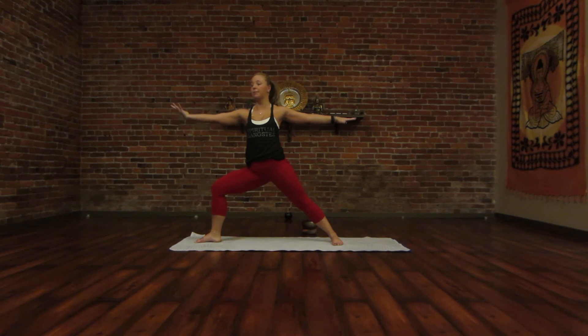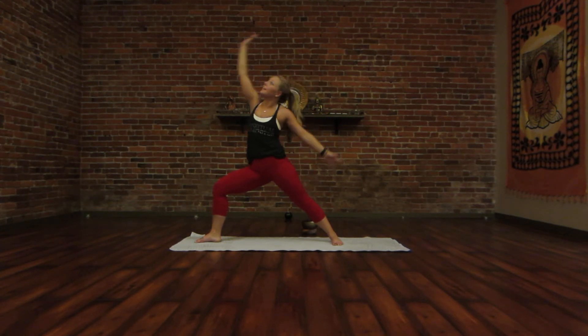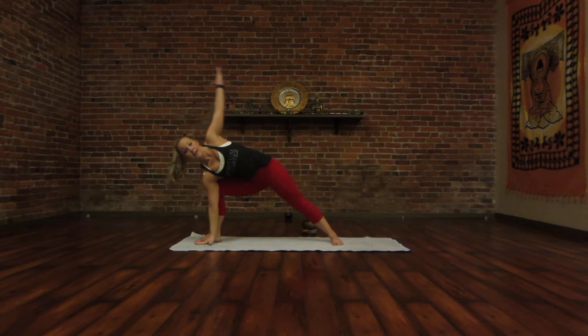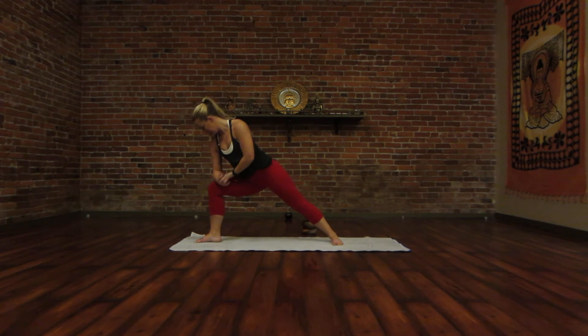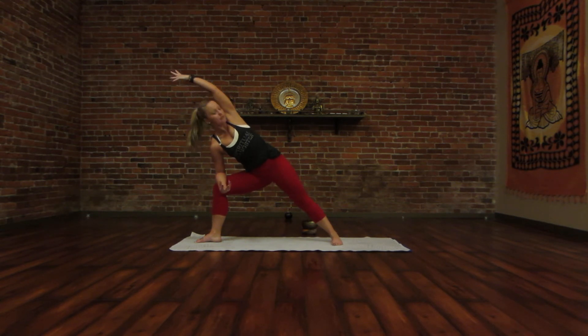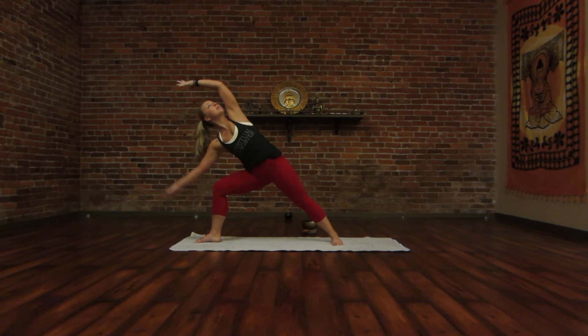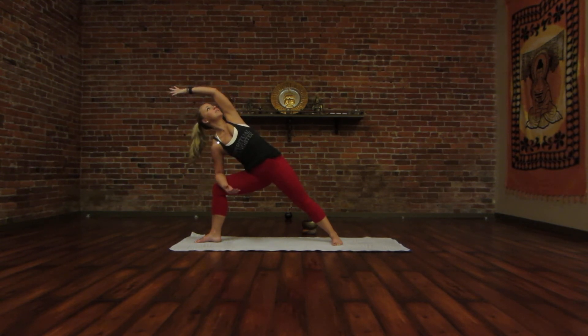This time on an inhale, flip your right palm up and exhale to reverse your warrior. Take an inhale here. And then exhale, you're going to bring this right hand either on the inside of your right foot, or if you need a little bit less, your elbow is going to come to your knee. Take an inhale, find length, grow out from your fingertips to the outer edge of your left foot. And exhale, roll open. Keeping your core engaged so that if you were to remove this arm, nothing would change — it's just there for a little bit of support.